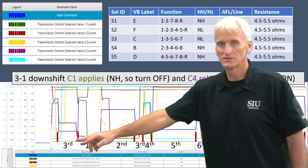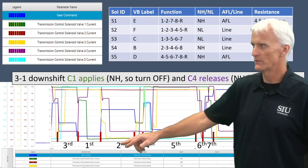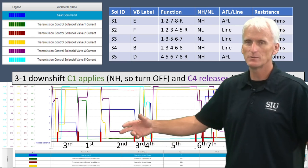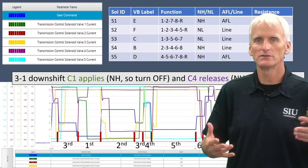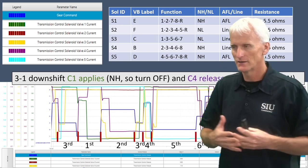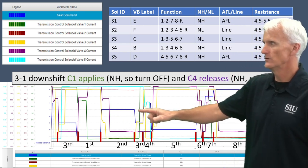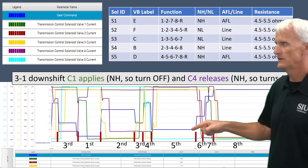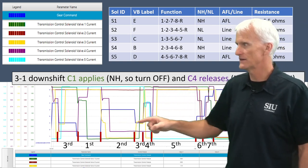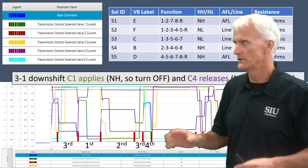Across here, we had a downshift from third to second, then third to first, then up from first to second, second to third, third to fourth. It jumped from second to fifth but had to hit third and fourth along the way — that's why this section is so tight. With eight speeds, it doesn't always make sense to upshift through every gear sequentially, but because of how it's designed, it may need to hit certain gears to get valves moving and circuits primed. You saw a quick skip-shift: second, third, fourth, then into fifth; then sixth, seventh, into eighth.